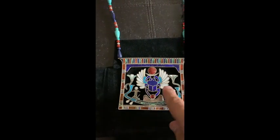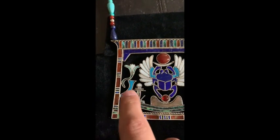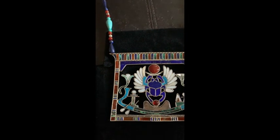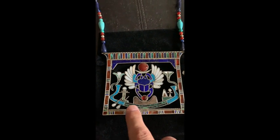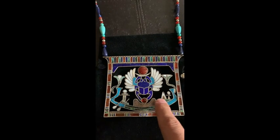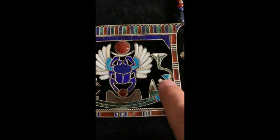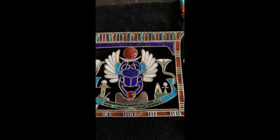In some places I use a feldspar, which is one of the main stones of the ancient Egyptians. Feldspar, carnelian, lapis, and turquoise were the big ones that they used. I also used a little bit of agate and mother of pearl, some seashells for white on the wings, and a simple little tiger eye as well.